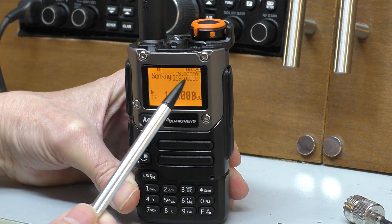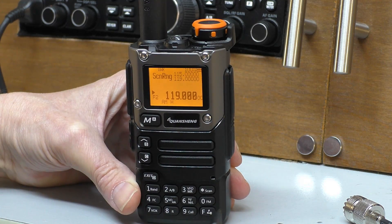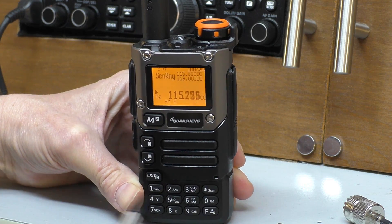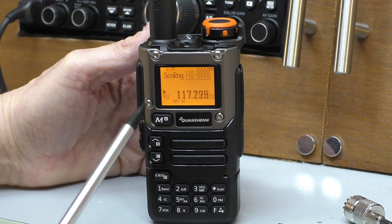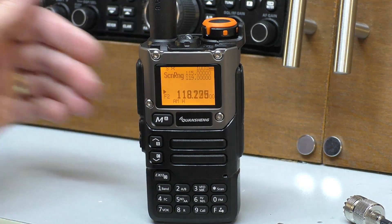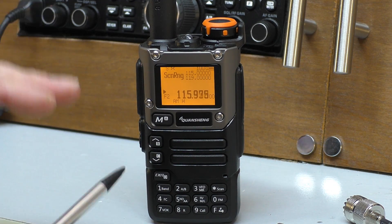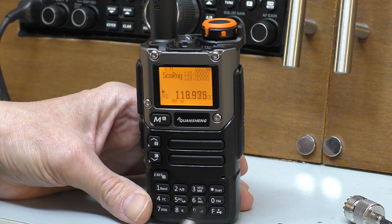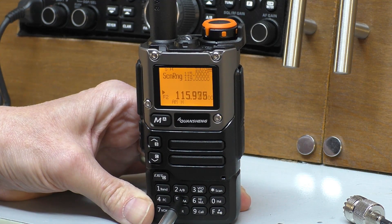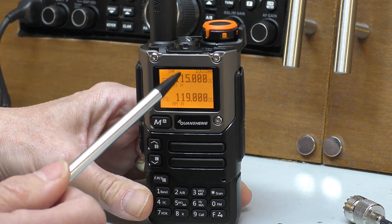At the top of the screen you can see 'scan range 115 to 119' — that is now set. To start the scan, we hold down the star key. Now you'll see it's scanning. When it reaches 119 megahertz it will loop back around and start again at 115, which is really useful for aircraft, PMR, or any of the ham bands if you just want it scanning in the background to find out if anything's active. To stop the scan, briefly press the PTT — it won't transmit — then hold down the five key and you're back to frequency mode.